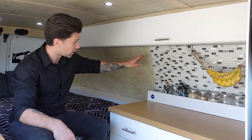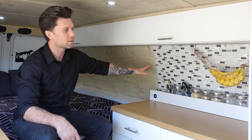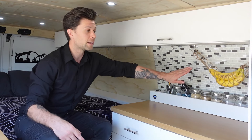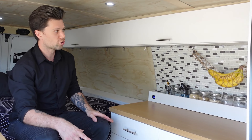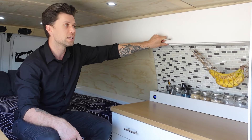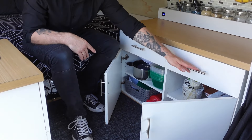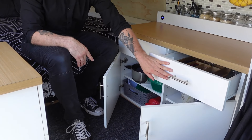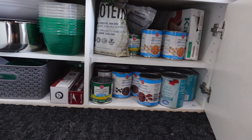Underneath the overhead storage there is a metal strip with magnetic hooks, which allows me to use up any extra space and also hang this banana hammock I made for myself. There's tons of overhead storage up here for quick and easy access, and underneath there's good access to dishes and dry storage. I also have drawers for cutlery, and I don't have to worry about anything opening while driving because there are latches to hold them in place.